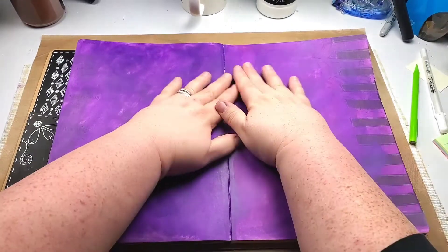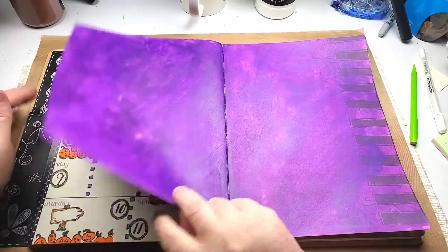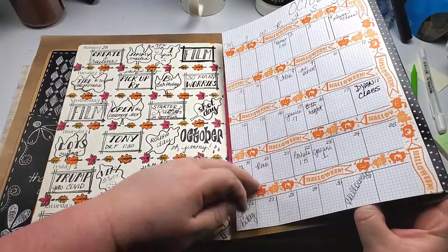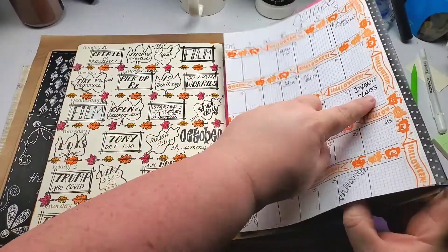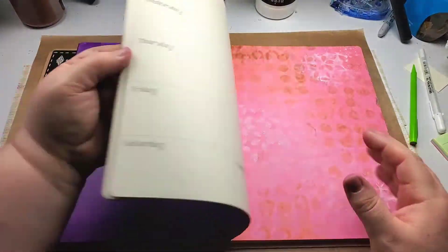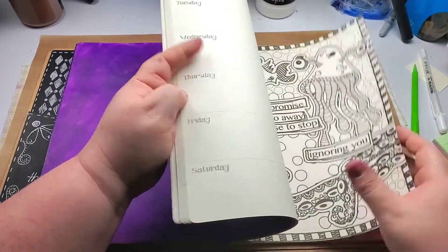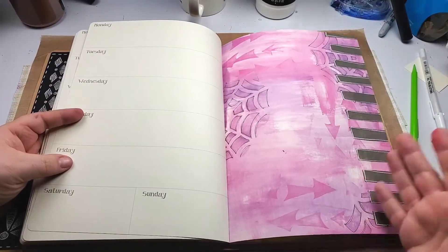Hi folks, it's Miranda from Miranda Has Plans and I'm here to plan with you for the week of October 12th to 18th. Here's what the page looked like before I attacked it.